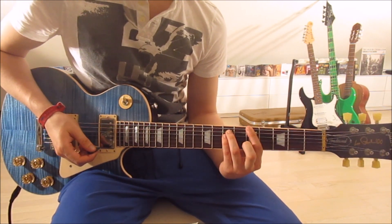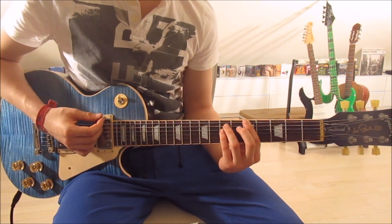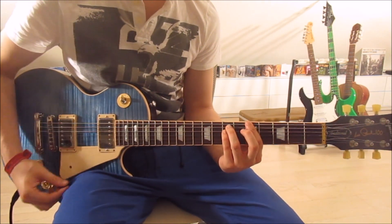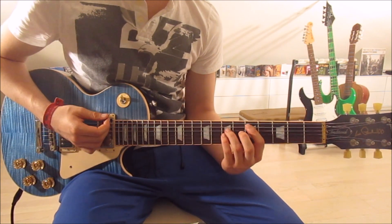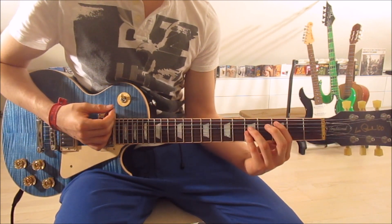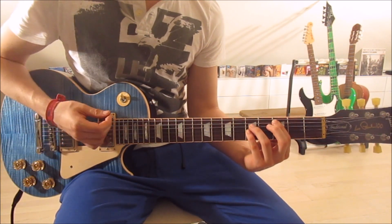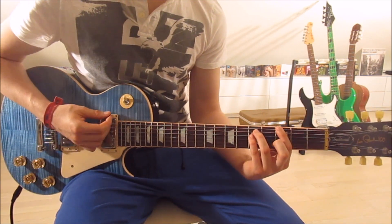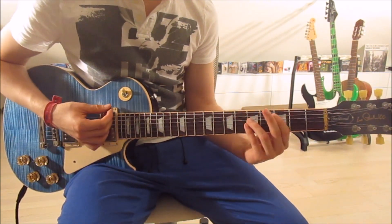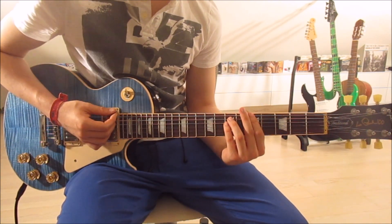For the intro and pre-chorus chords, we only pick once each. It's the exact same chords as the verse. We start with the A5 — frets five and seven on the sixth, fifth, and fourth strings — then move to D5 on the fifth, fourth, and third strings, down to C5 on frets three and five, then up to G5. Then we go A5, D5, and C5 again.